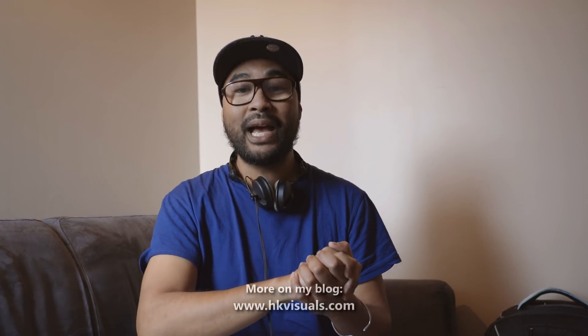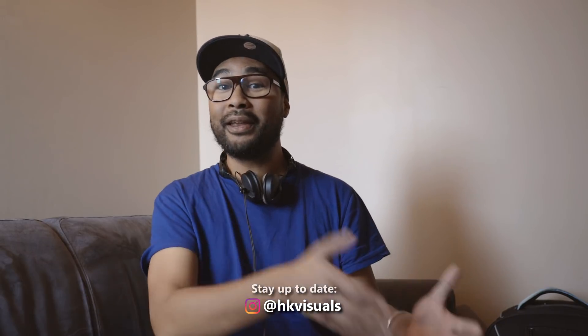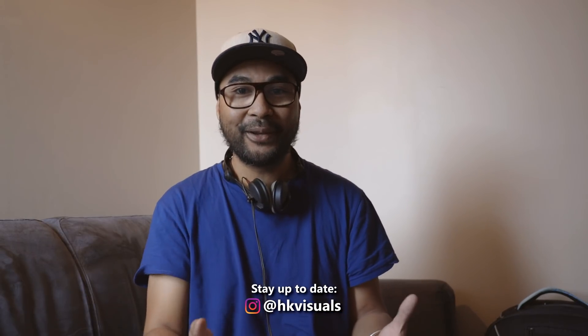I wanted to talk about this a long time ago — now it's done. Hope you learned a thing or two. Tell me, do you center your subjects in your frame? Tell me why in the comments below. Please give me a little thumbs up for support, and if you haven't subscribed to this channel already, please consider doing so. You can also join me on Instagram if you want to know where I am and what I'm currently working on.